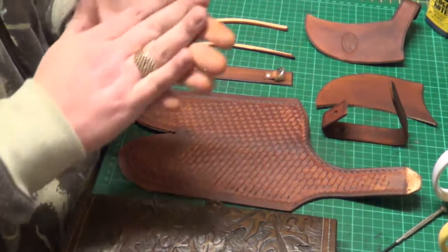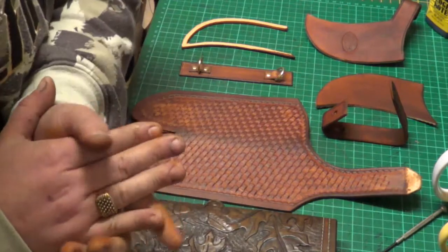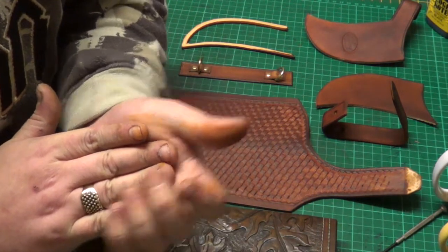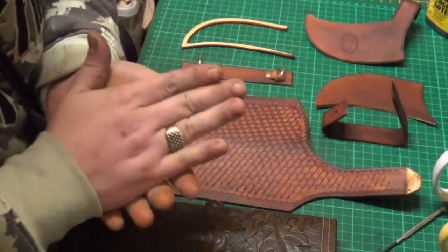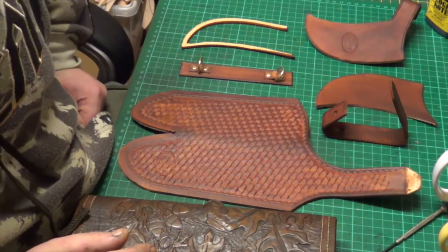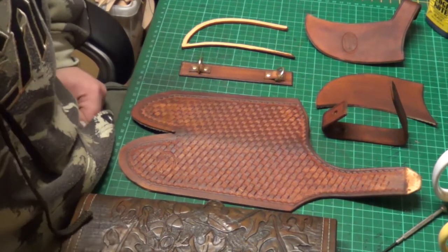As for stitching colours, you can have black, havana, dark brown, yellow, red, white, orange — there aren't many stitching colours I don't have. I hope this helps a little bit.